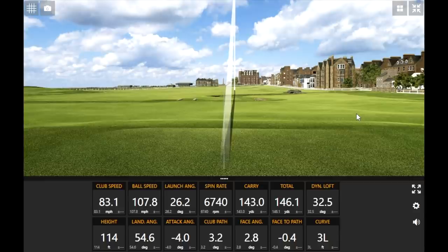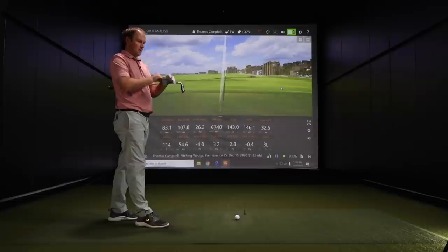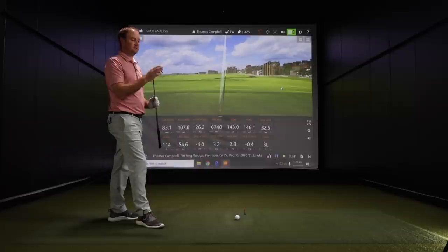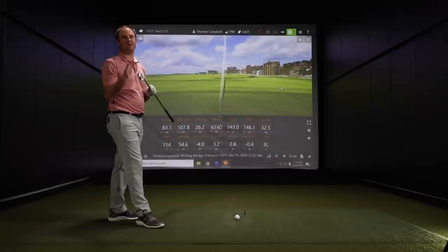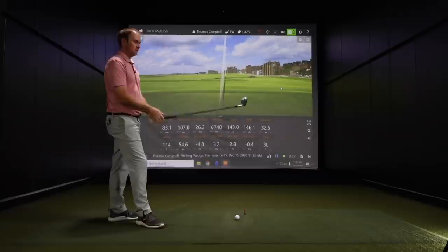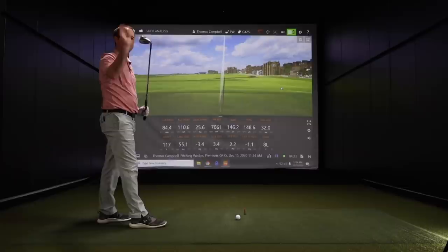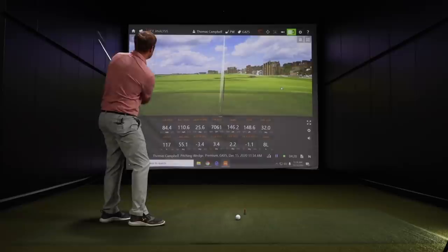Thomas, the loft on the pitching wedge you normally play is 47 degrees, which for you is about 138 to 140 carry distance. So you'd expect more distance from this stronger-lofted wedge, and also a little less spin — your pitching wedge spins around 9,000, and the first shot there was about 6,700. I noticed a slight draw, but probably won't see as much compared to the blades you play. Pretty straight overall.